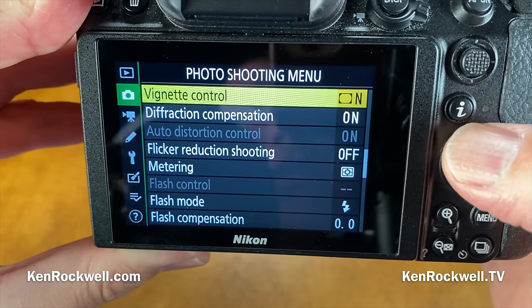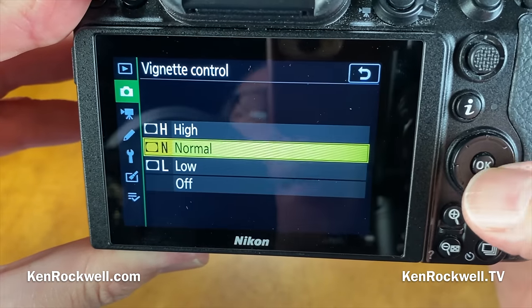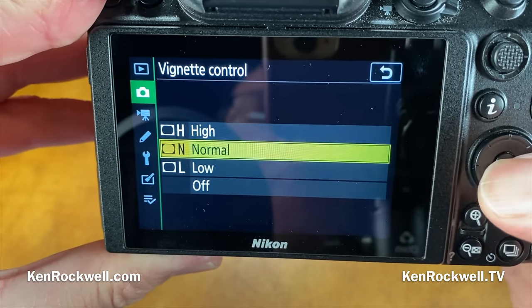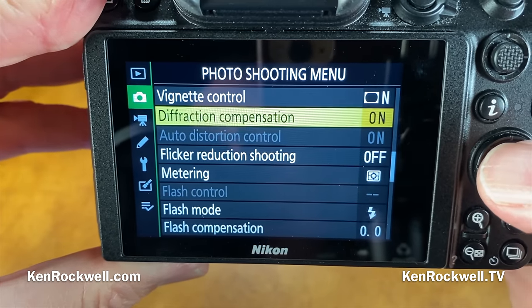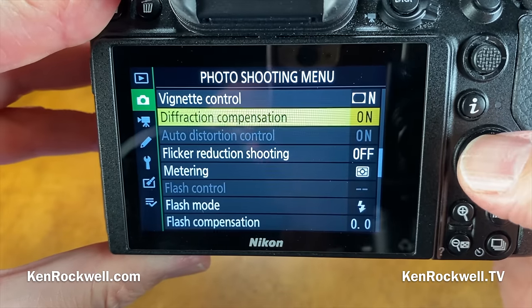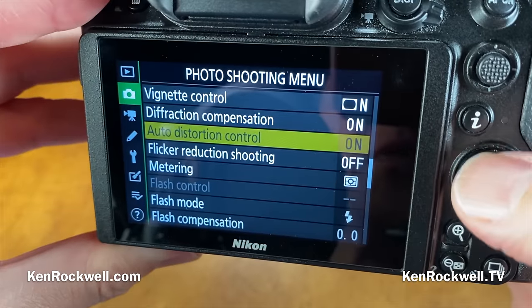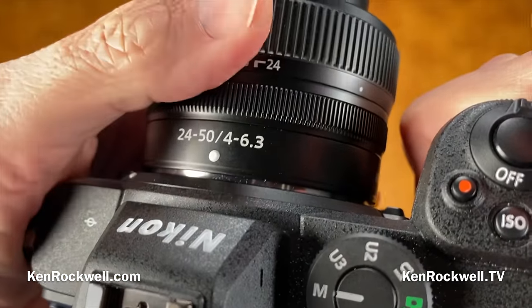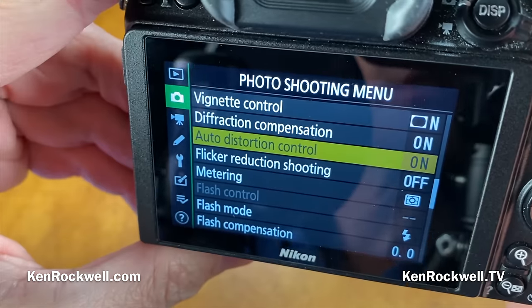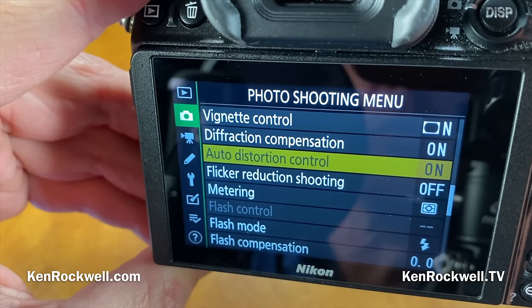For automatic lens corrections, you have vignette control — which like all recent Nikons can go high, medium, low, or off (I leave it at normal). Diffraction compensation for sharpness at really small apertures is on. The auto-distortion control is grayed out with some lenses like this plastic kit lens — it always corrects for distortion and won't let you turn it off, which tells you this lens would have a lot of distortion if uncorrected.